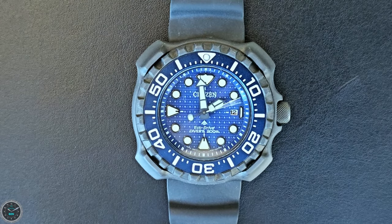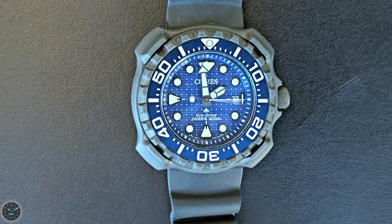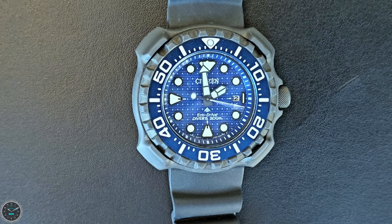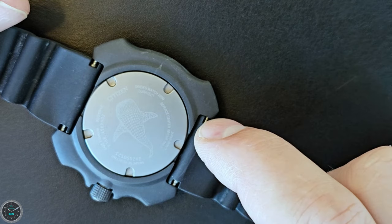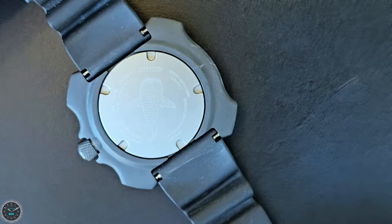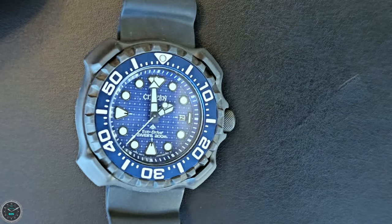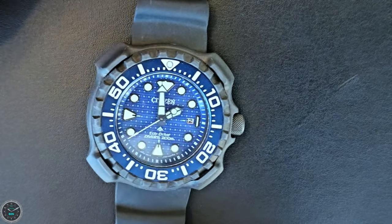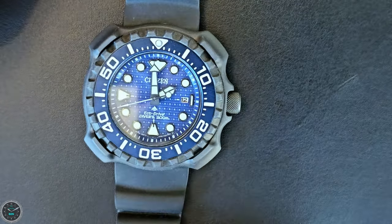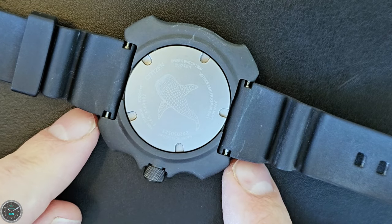Another benefit to a titanium dive watch is that titanium is very resistant to rust, so salt water will not really cause this to rust. Citizen states the spring bars will rust because those are steel, but the other parts are really not going to have any problem with salt water. It's still a good idea to rinse it off, but this watch is very robust. As for the lugs, it's a lugless design — the lug to lug is actually shorter than the overall case diameter.